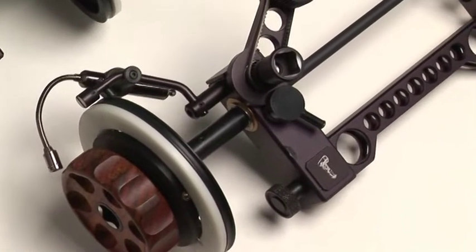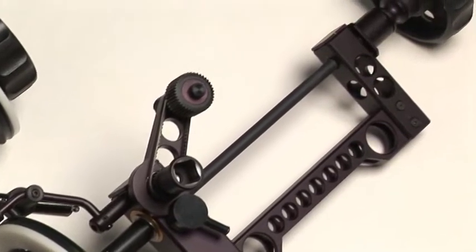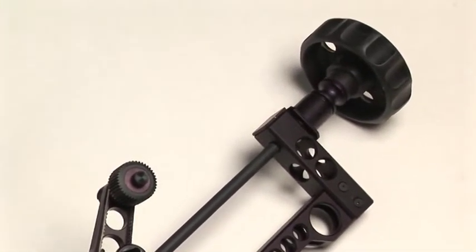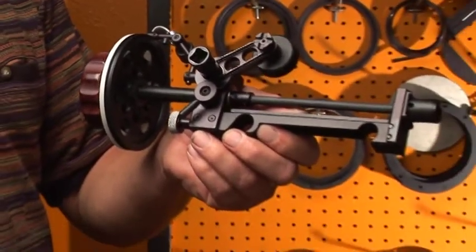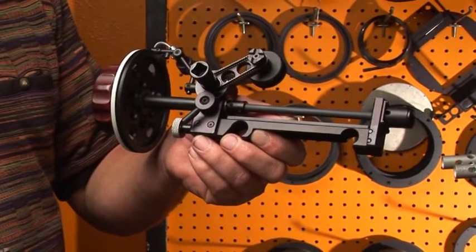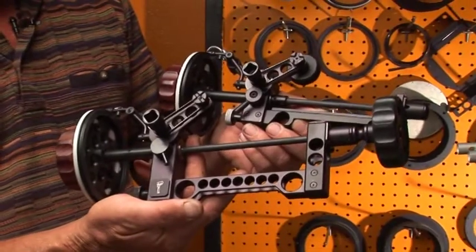This is our 50mm bridge plate rod follow focus system. And this is our 19mm bridge plate rod follow focus system.